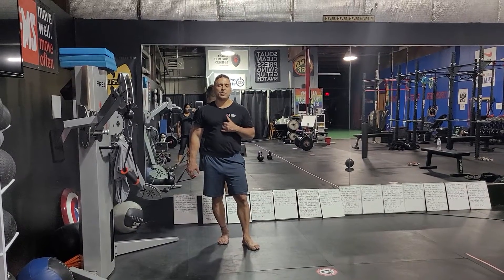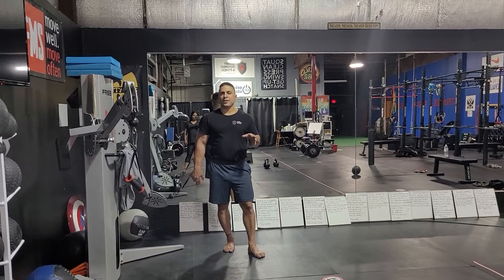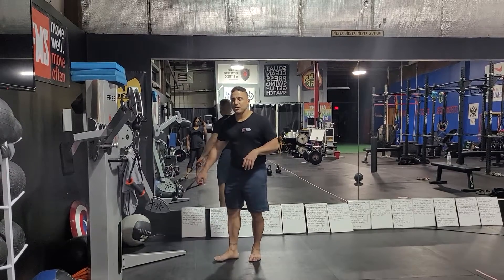Three motion squat row punch. This looks more complicated than it is if you follow the step-by-step approach that I'm about to explain to you. You're going to be good to go.